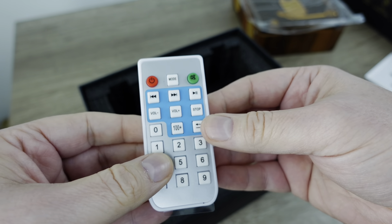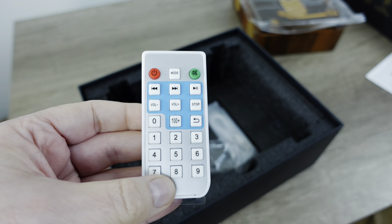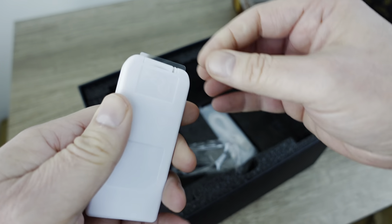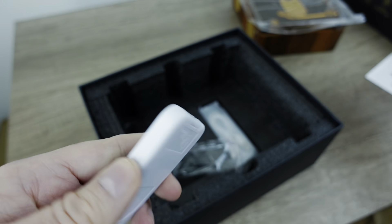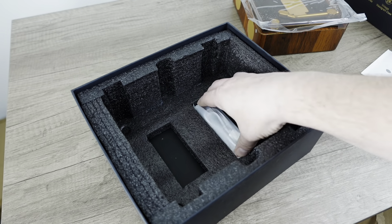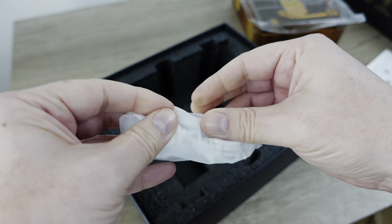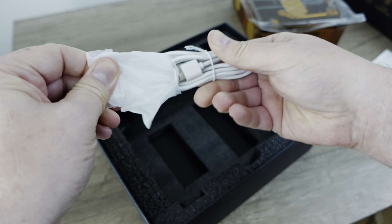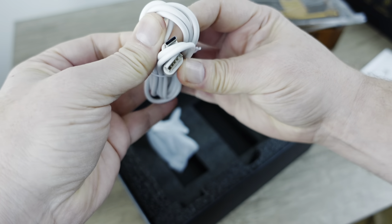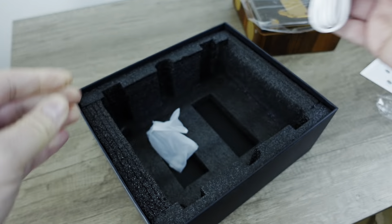So it's interesting. I wonder if all of the functionality is in the device and on the remote, or only on the remote. Like, do you have to have the remote? Let's go ahead and pull out that little protector there and activate the button cell battery. Next, we've got a USB cord. Will it be C? Will it be micro? And it is USB-C. So that's good.